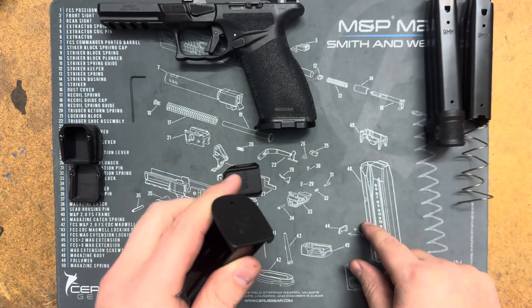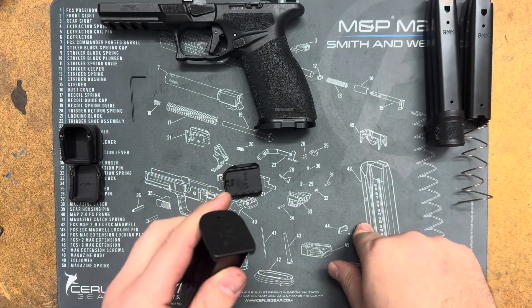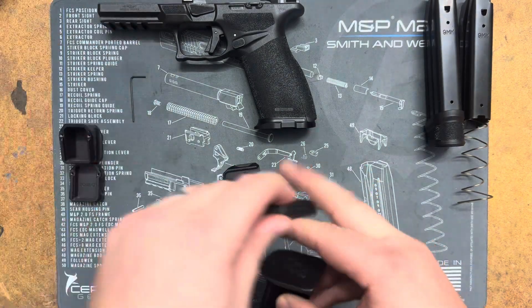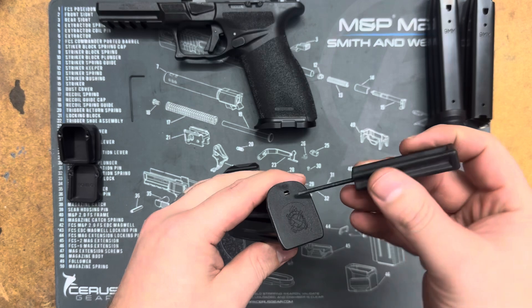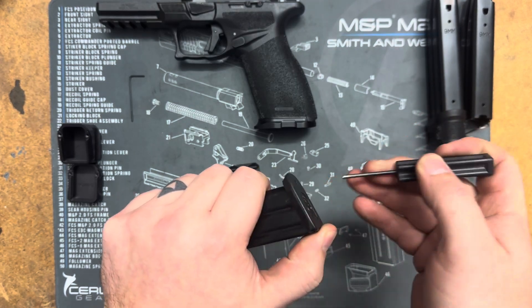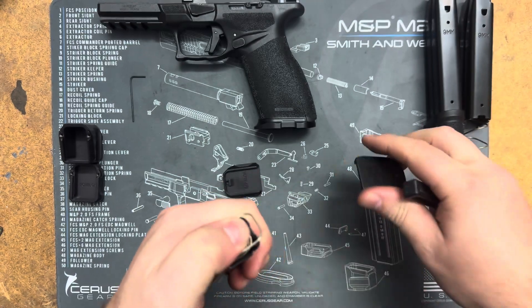First thing you'll need a disassembly tool. I don't have the one from the Echelon but any tool that will fit in there will work fine. You just push that spring up a little bit and then slide that off.